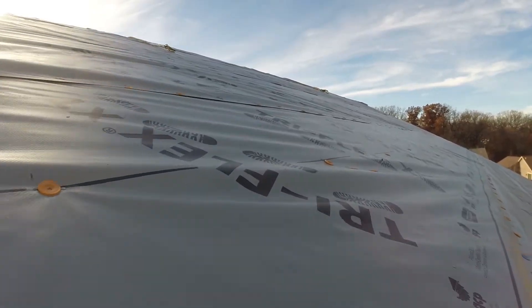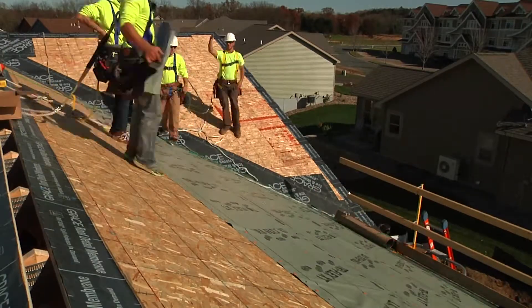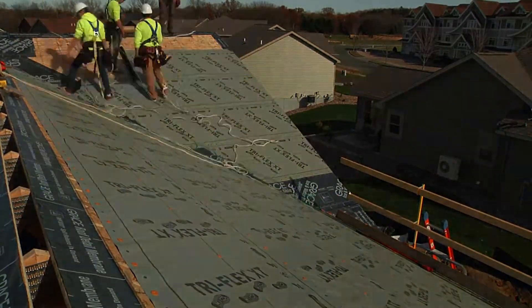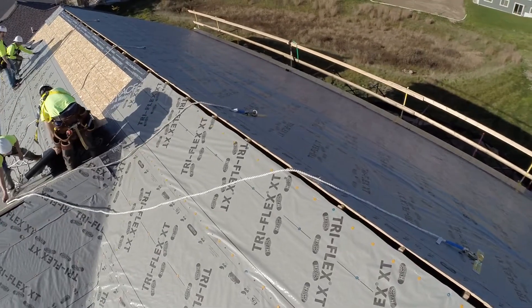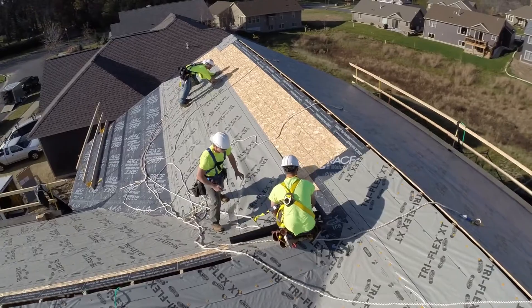The biggest improvement is the traction resistance, both on front and back. It does a much better job of not slipping off the roof and is safer to be on. Triflex XT is a recyclable product, so when they go to re-roof this house or building, that Triflex XT can actually be recycled.